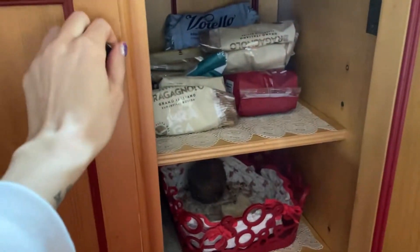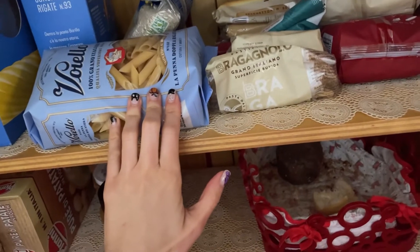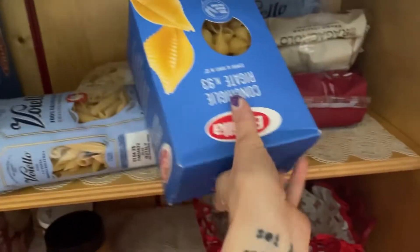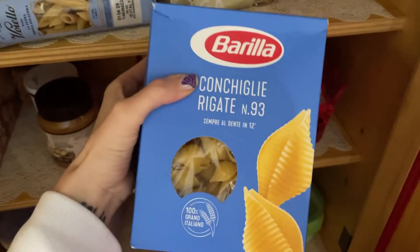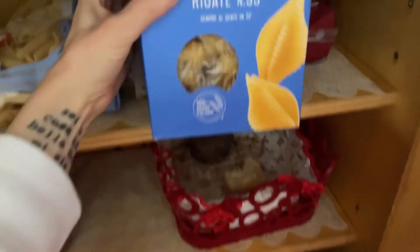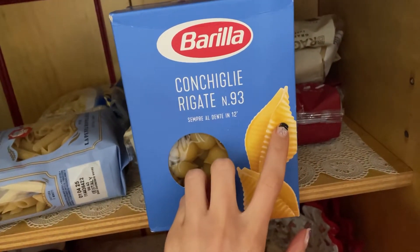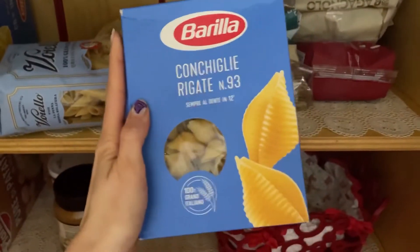Now I'm gonna show you, it's really, really easy. So what we need for sure is pasta, and I'm gonna choose this one that we call conchiglie — that means shells — conchiglie rigate. Rigate means they have this kind of lines on them. And for sure you know Barilla, it's a common international Italian brand.